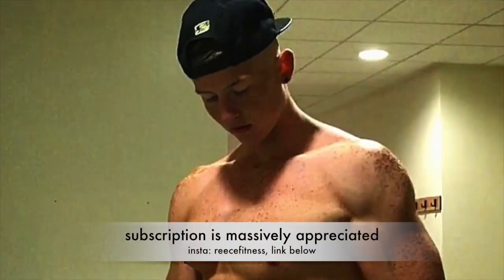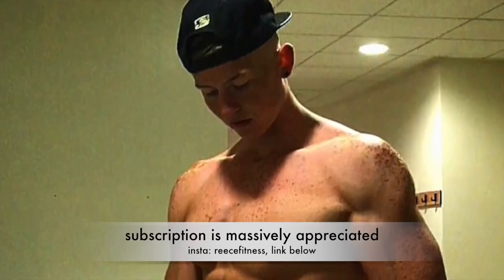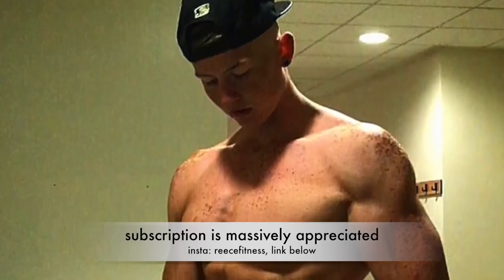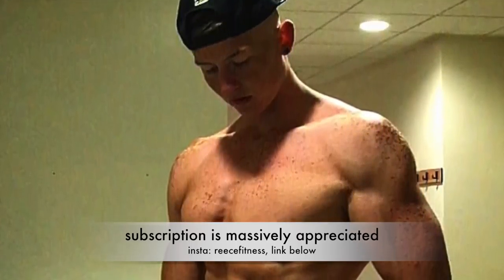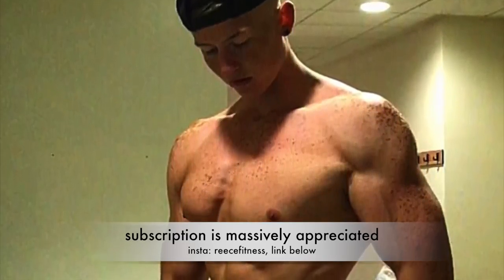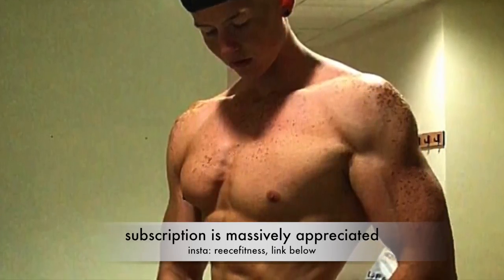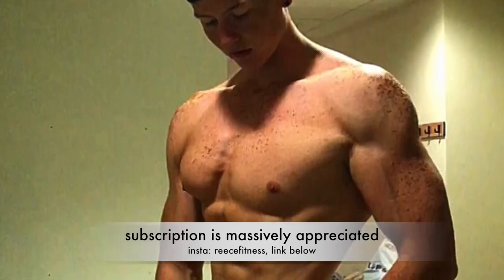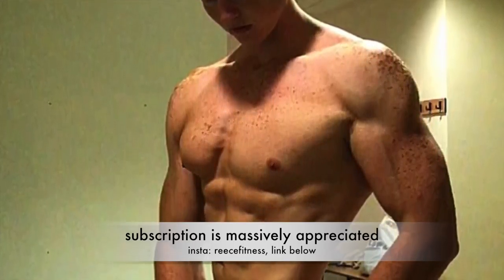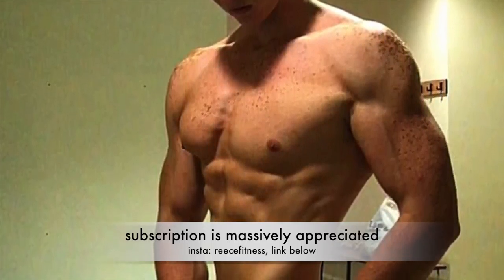If any of you guys are still here, a subscription is massively appreciated. I'm not really doing this to try and make a viral video or get loads of views — I'm just trying to help a few of you guys, keeping it real and showing you the ins and outs of how to get lean. My Instagram is Reese Fitness, link down below if you want to follow me.